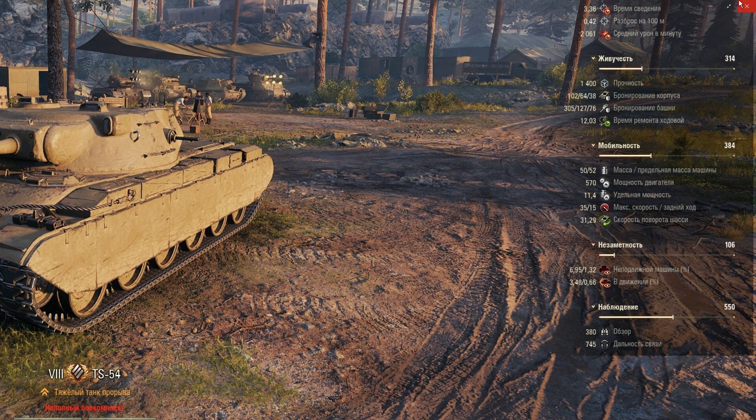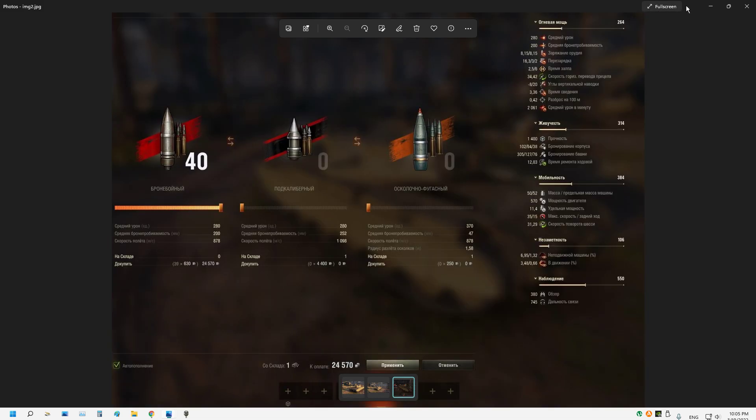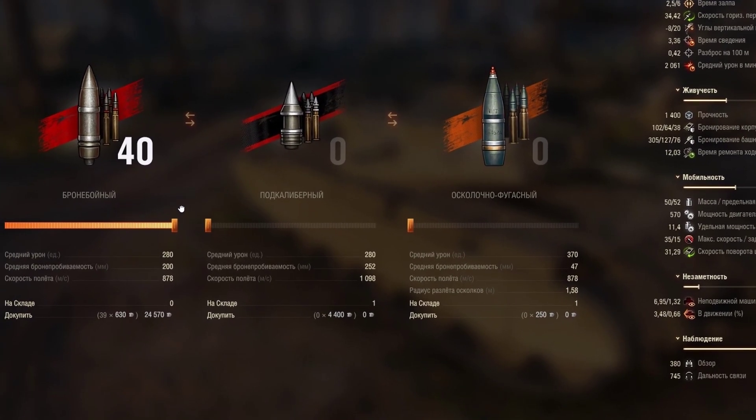Let's check the ammunition types. The base AP shell has 280 alpha damage, a penetration value of 200mm — bad penetration, obviously — and a shell velocity of 878 m/s, which is average, not slow but not fast. This tank can carry up to 40 rounds. The APCR ammunition has a penetration of 252mm. It's average — not that good. 252 could be higher for a heavy tank, but given the small 90mm caliber rather than 122mm, it's understandable.